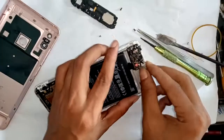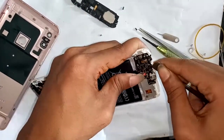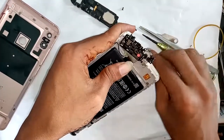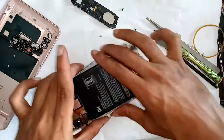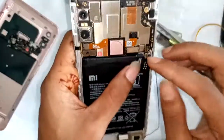I unplug the charging port cable, the charging base, and finally unplug the battery connector and motherboard connector.